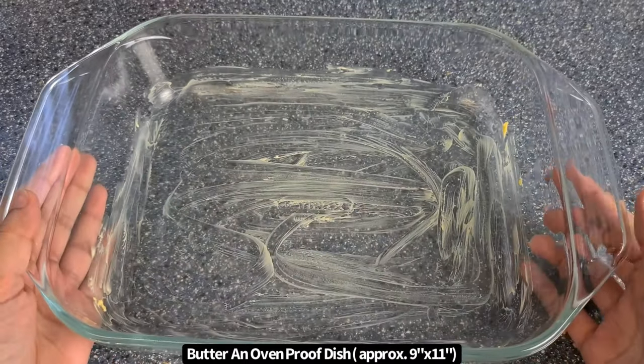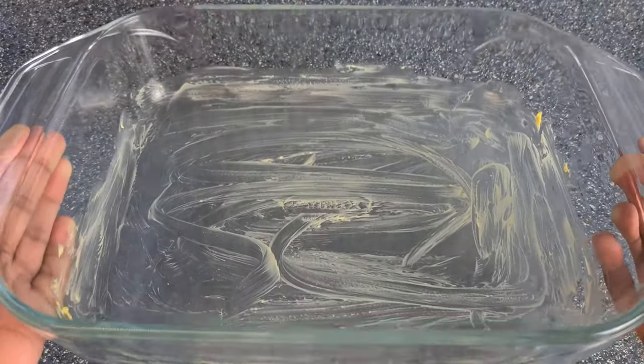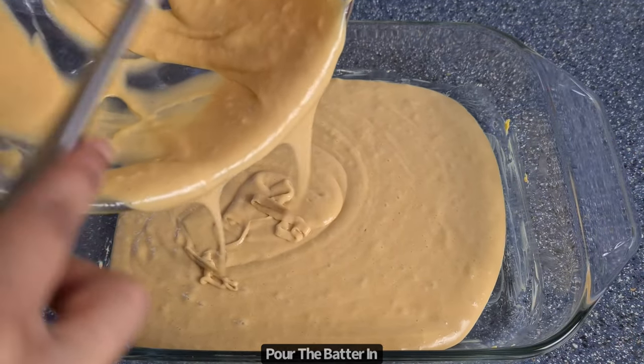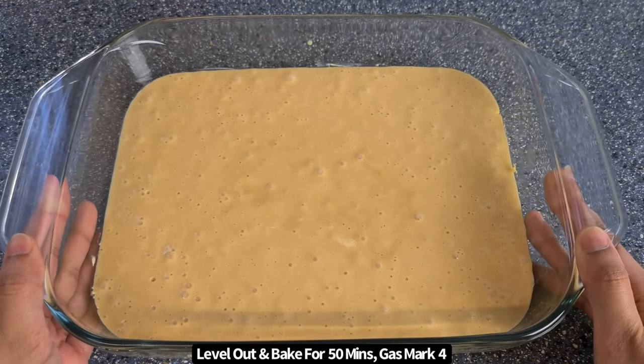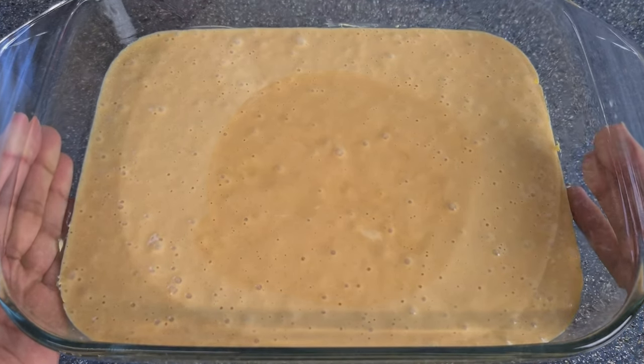You then want to butter an oven proof dish. Make sure you don't butter to the top of the sides as this will cause the cake to shrink. Carefully pour the batter in, level it out, and then bake for around 50 minutes at gas mark 4. You can adjust the baking time depending on your oven.